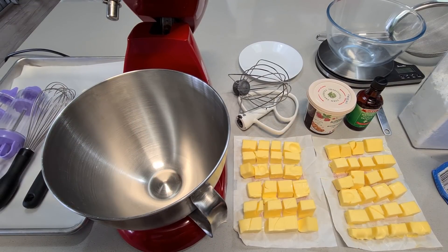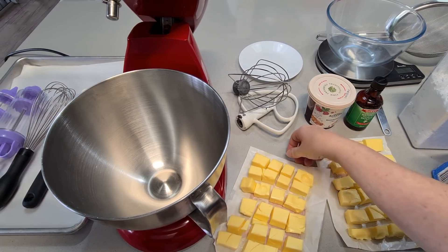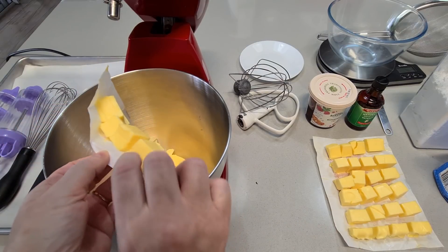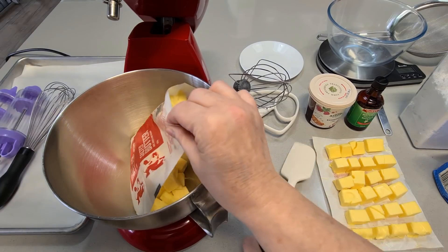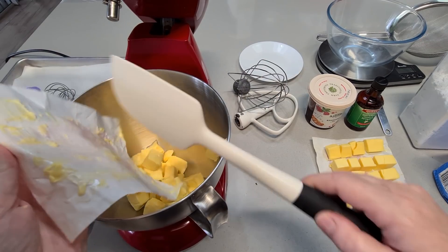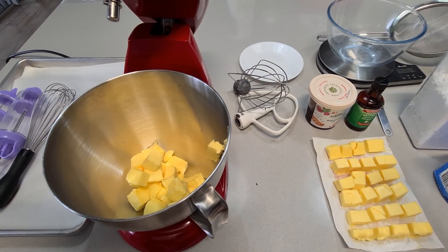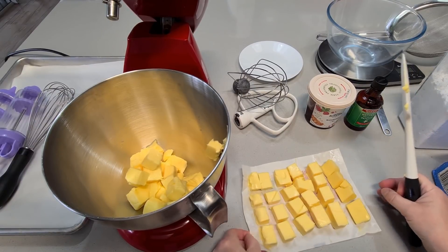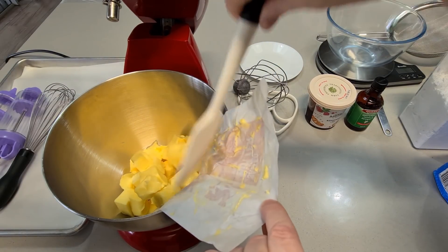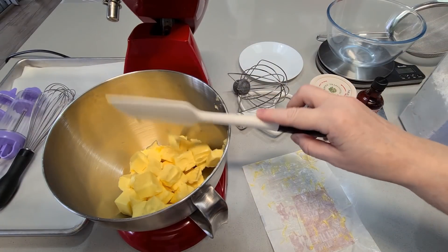G'day guys, welcome back, welcome to my kitchen! We're going to do some baking today. A lot of you have been asking for my shortbread recipe — the one with the jam in the middle. I had a quick glimpse of it in the last video, so yeah, a lot of you wanted to see it. Don't try and rush this recipe — if you put the butter in the microwave and it melts, it just won't work.